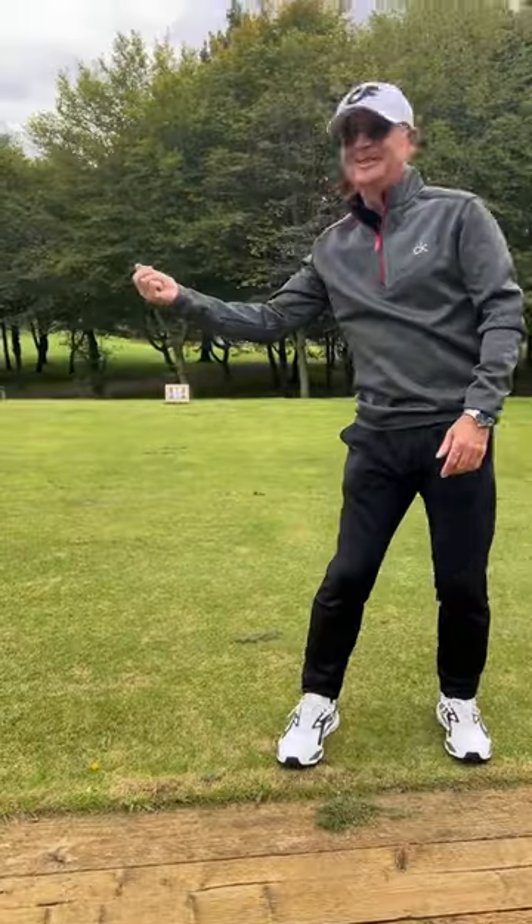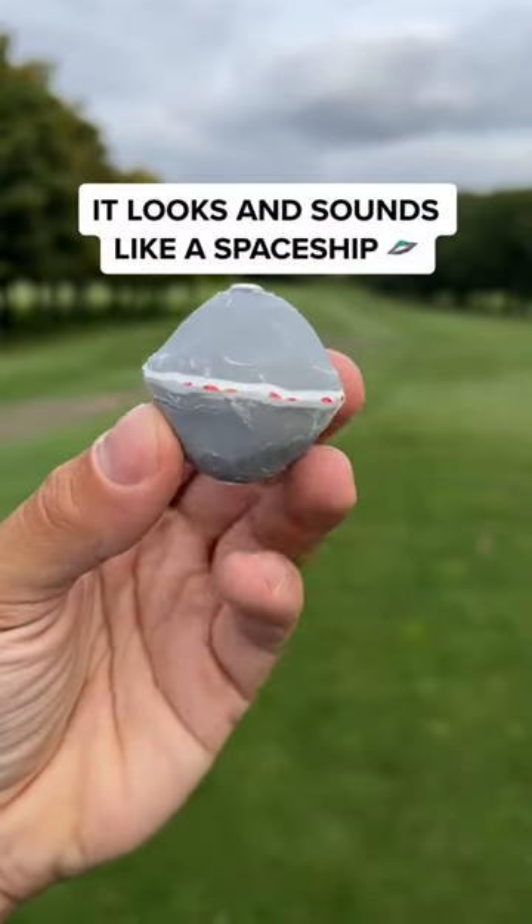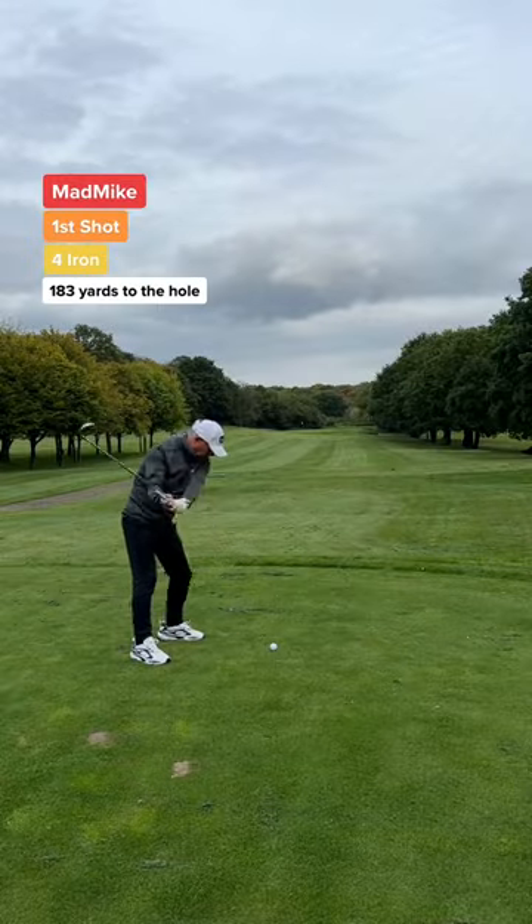Can I beat my dad, who is playing normally? Just wait until you hear and see the sound of this ball. It's crazy.